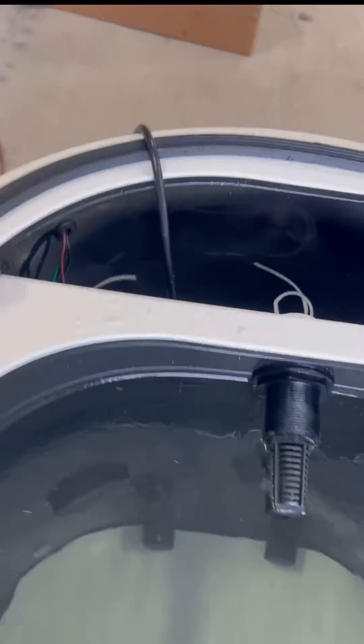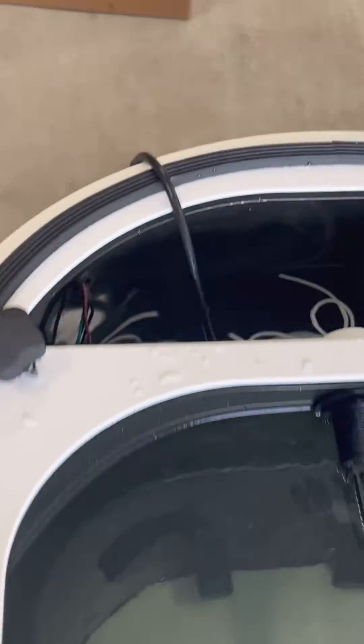And that is your 110 pump. There's the cord — you just lay it over the edge and put the lid down over it.